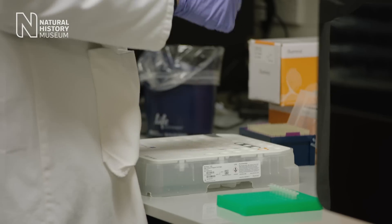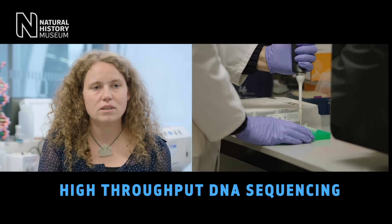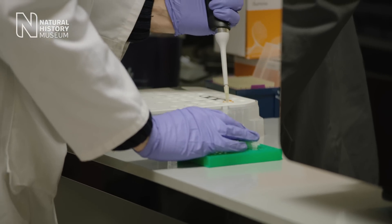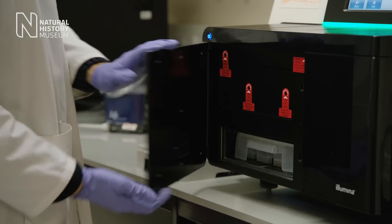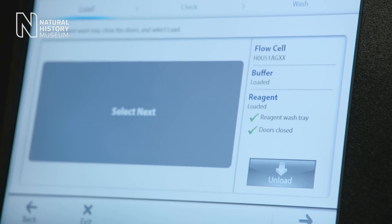Once we know that the PCR has worked, we send the samples for sequencing. We do high-throughput sequencing — it's a cutting-edge method, so we can sequence many samples at the same time. If the samples are good enough, they get transferred onto a chip, and that chip gets transferred into the sequencing machine. Once the machine has started, it takes roughly three days for the sequencing run to complete.